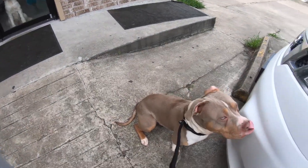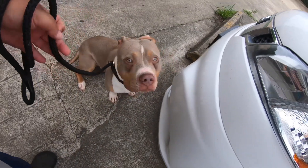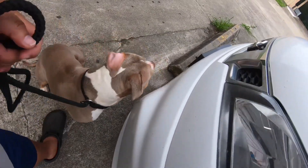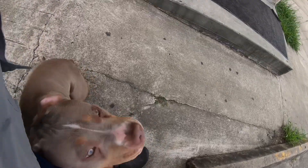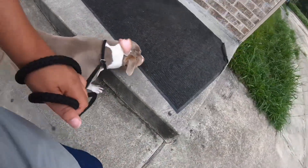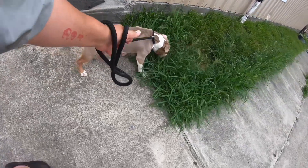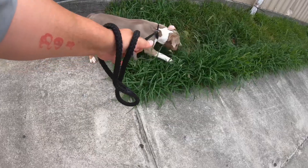In this video I'm going to be demonstrating three different types of training collars that you can use once your dog has already been well trained, like Mooney. Mooney has already been trained by us, been home, and now he has returned for boarding while his father goes to Dubai.